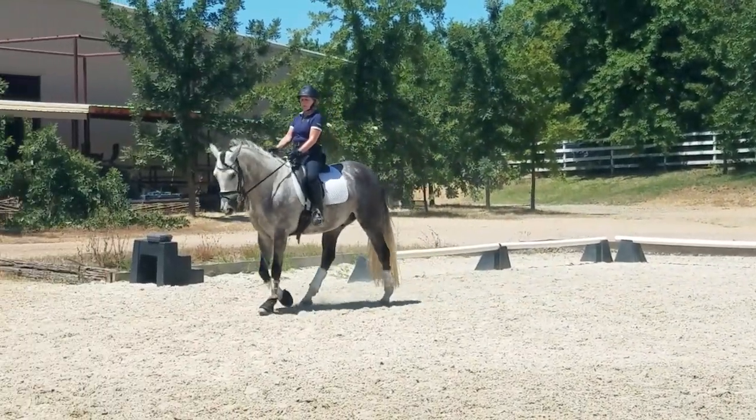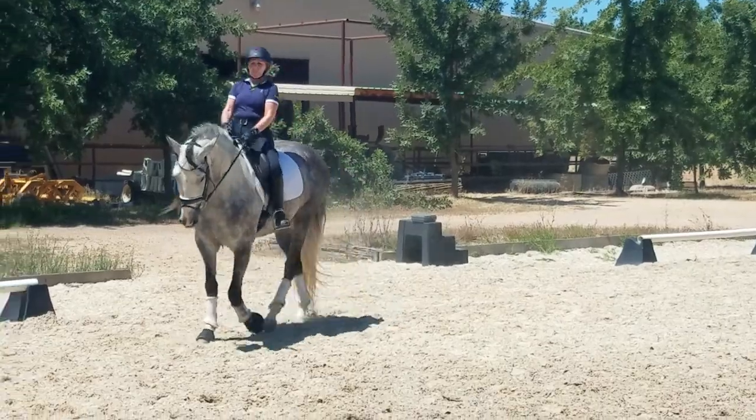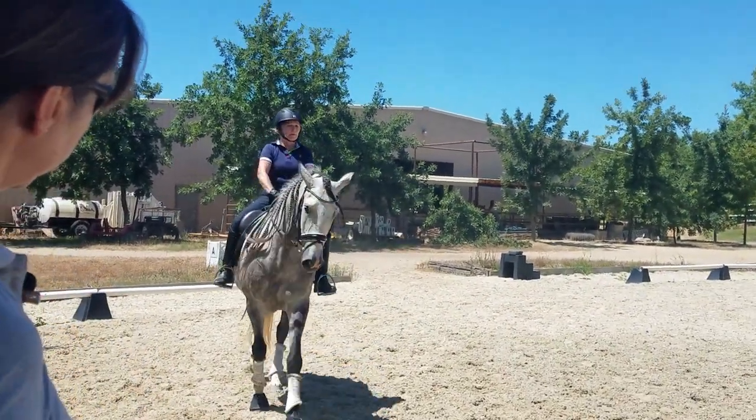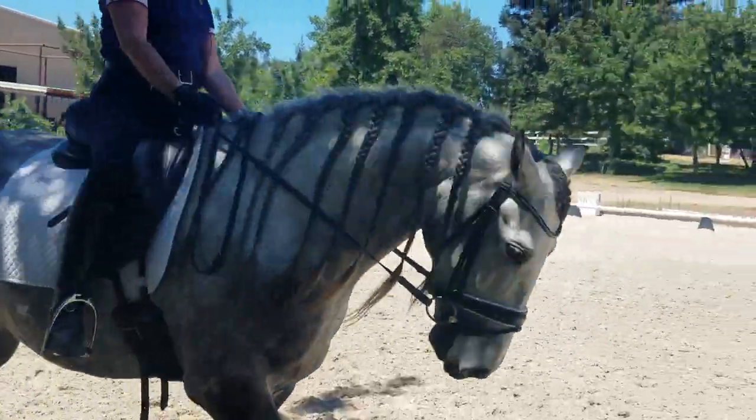Actually, probably better just to adjust your reins. Make your inside rein shorter than your outside rein, so you can still keep your hands together. Inside hand up. And keep one hand on each side.